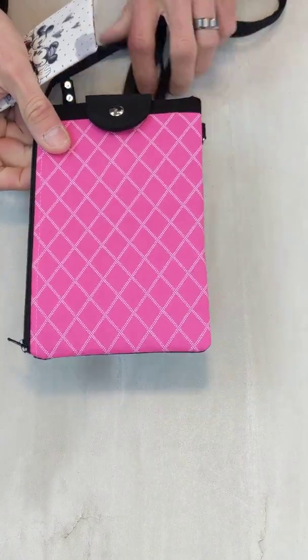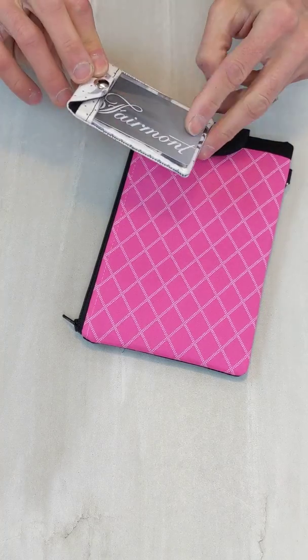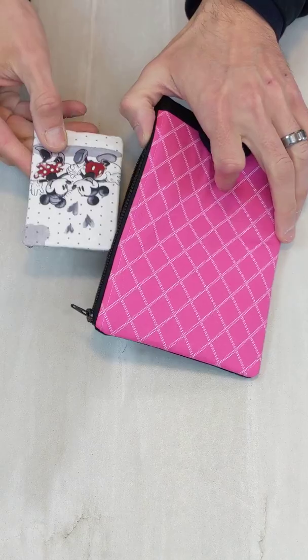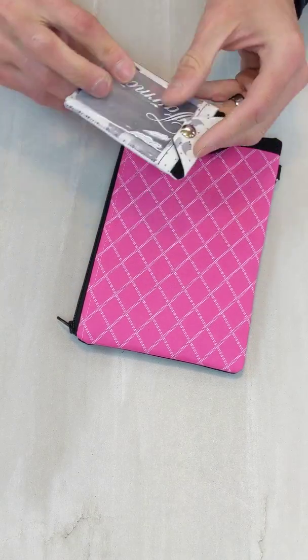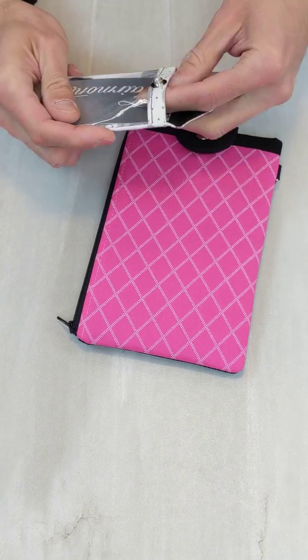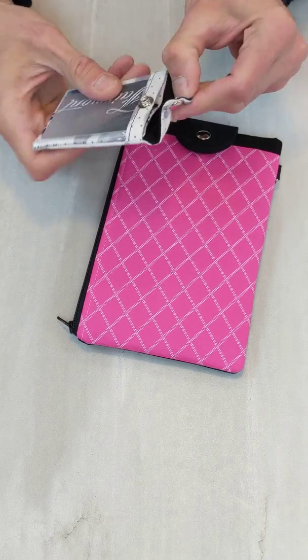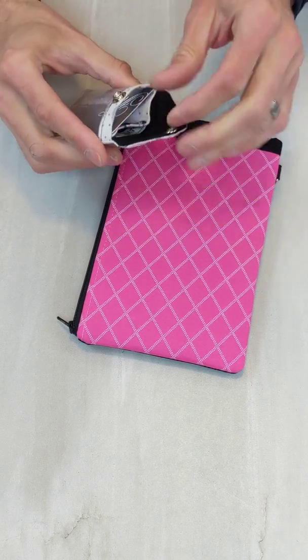One of the ideas I wanted to suggest — that many people order with this — is one of my mini wallets without any attachment that can easily just slip in. It's a fun credit card holder, business card holder, hotel key, that type of thing. I offer it in the ID pocket version, which has two pockets: an internal one and an external one.